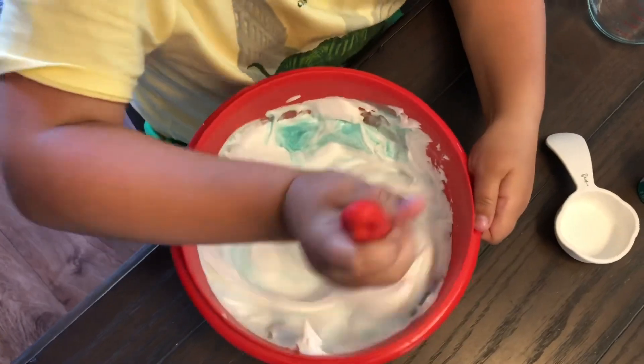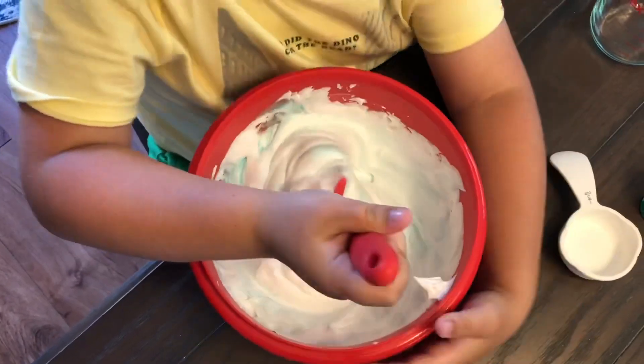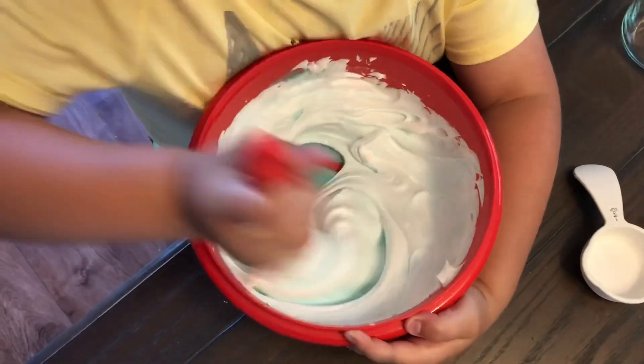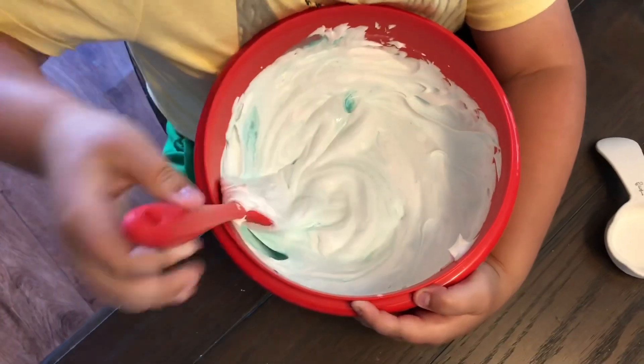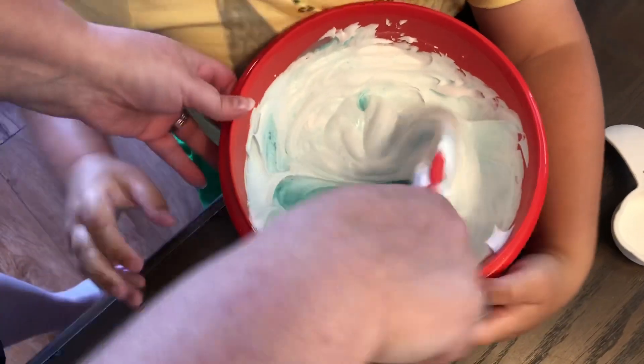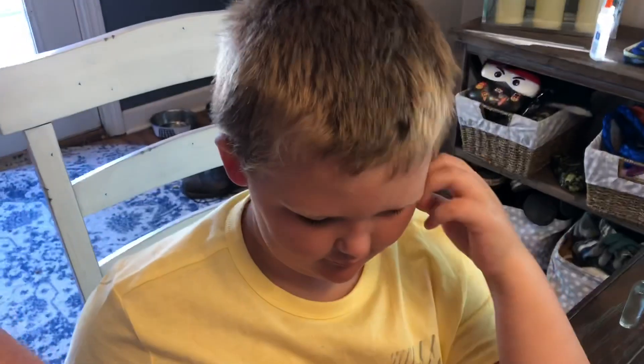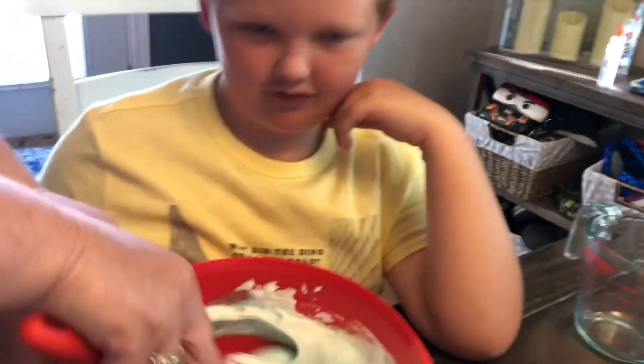If you like videos like this, make sure you hit the subscribe button and the like button. Bo's got a bunch of videos like this he's ready to make — slime, Oobleck. Oobleck is fun because it's a liquid and a solid.